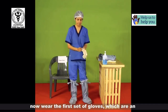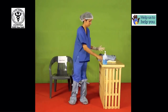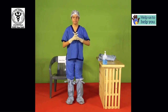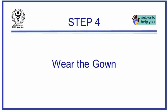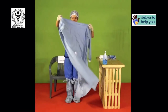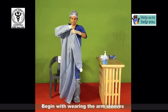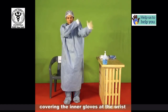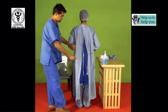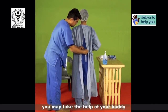Now wear the first set of gloves which are an adequate fit to your hands. Now let's examine the gown for any damage including tears. Begin with wearing the arm sleeves covering the inner gloves at the wrist. Wrap the gown leaving no area exposed; even at the back, you may take the help of your buddy.